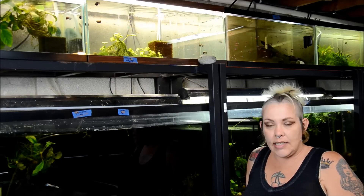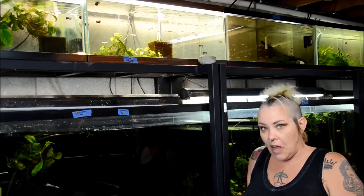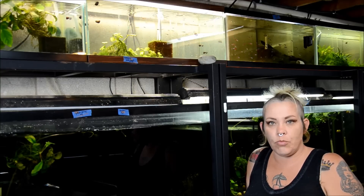They are a really nice, easy, durable, vibrant community fish. So let's take a look and I'll tell you more about them.